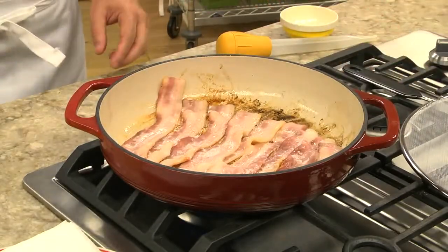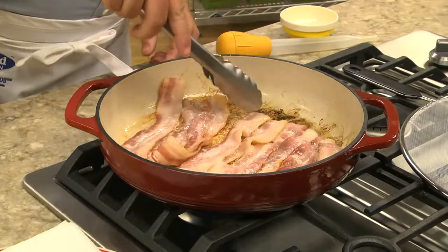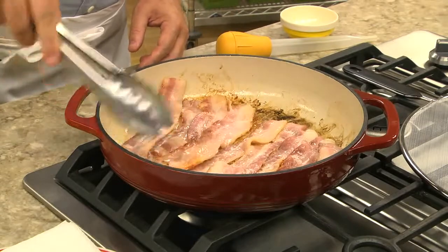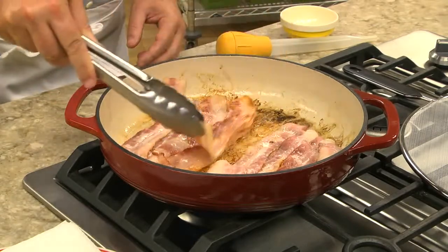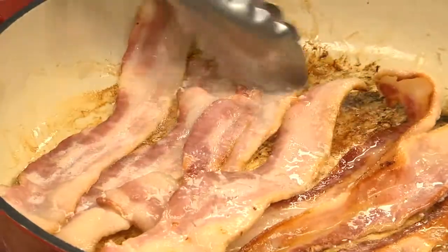Now we take our bacon and we flip it. I like to flip it a couple times — this way it cooks nice and evenly. And you can see it shrunk, so there's more room in the pan.